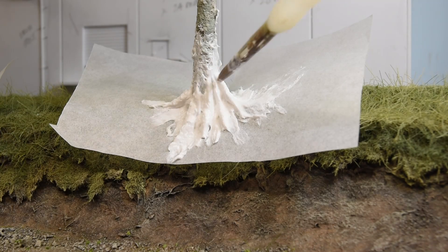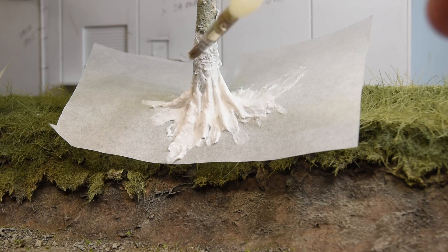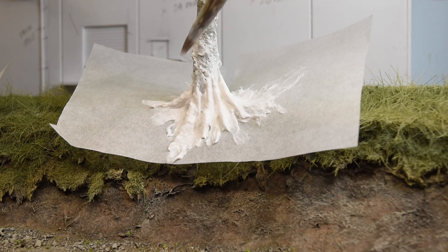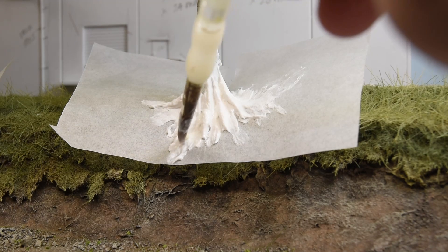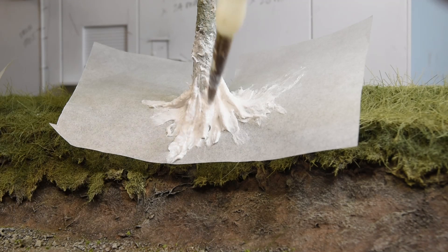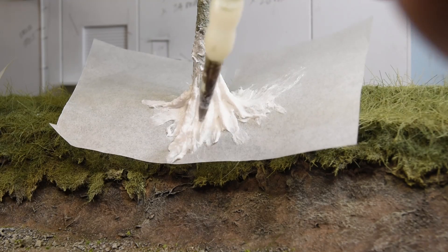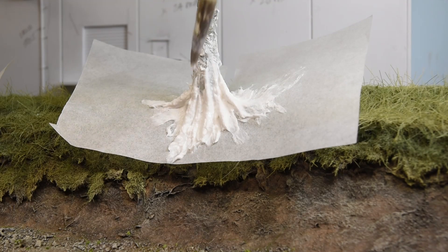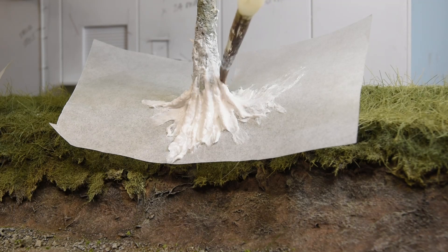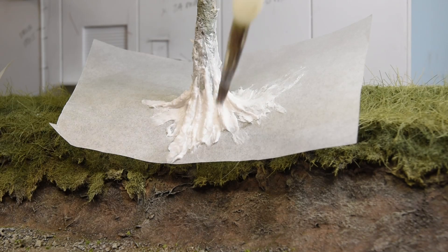I'm probably going to have some grass growing up, so I'm not going to worry too much about that. These trees are probably going to get worked over a little bit more. This is like a maple type tree here, or even cottonwoods. They tend to have a little bit of a different root system, but maples are like this quite a bit. So that should work right there.